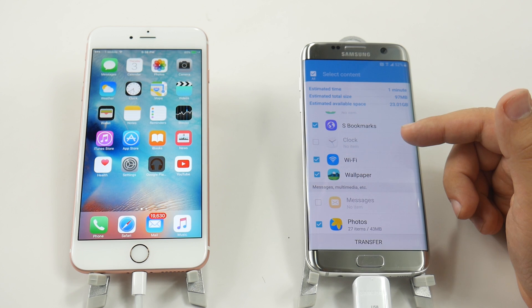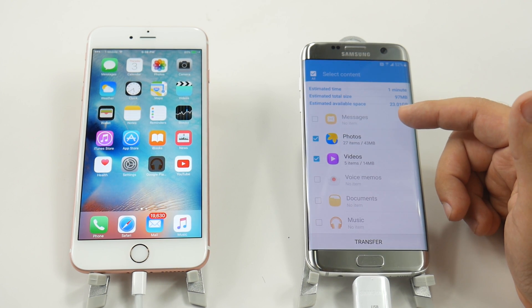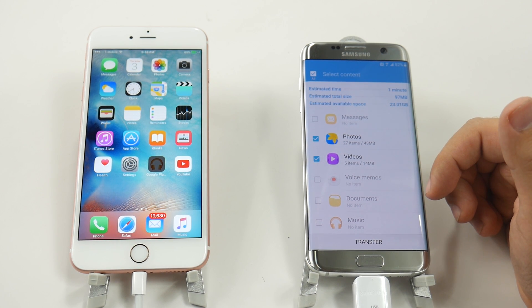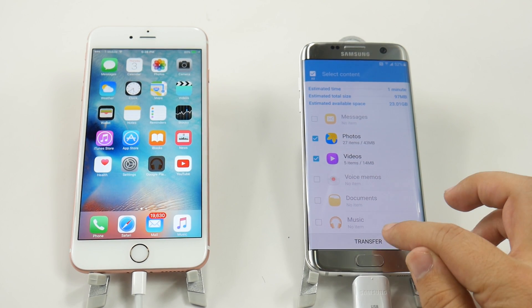Your block list is even transferred, as well as bookmarks, clock, Wi-Fi, and wallpaper. So yes, it will transfer over your wallpapers, your Wi-Fi connections, and your alarms. You can also transfer your text messages, photos, videos, memos, voice recordings, documents, and music — so we're just going to hit transfer.